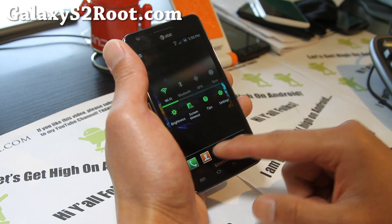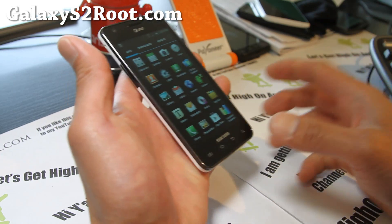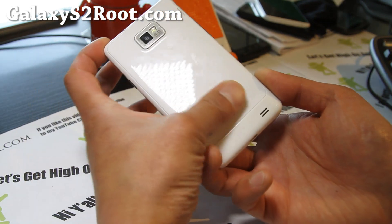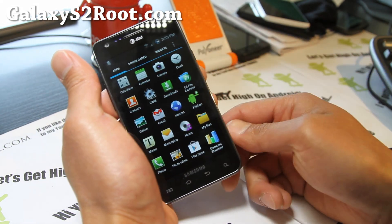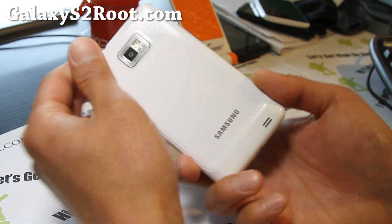So it's a great ROM — check it out. That's the ROM of the week. I highly recommend it for your AT&T Galaxy S2, SGH-I777. This is actually a SGH-I777 with an i9100 back.